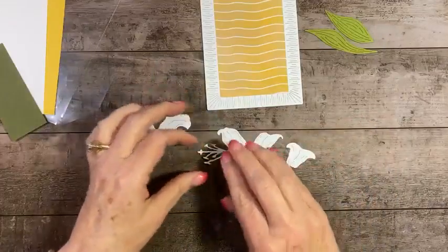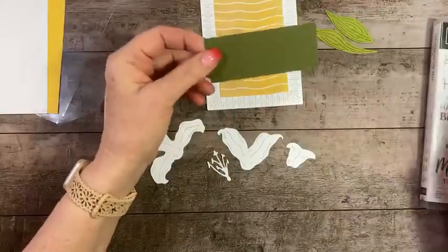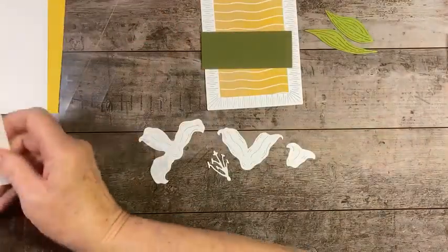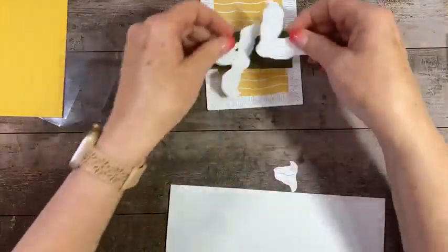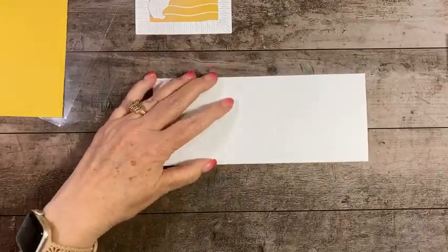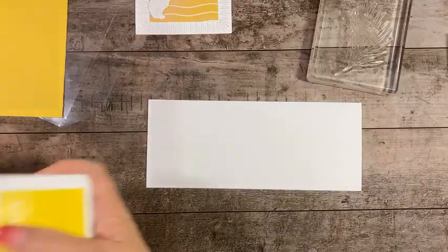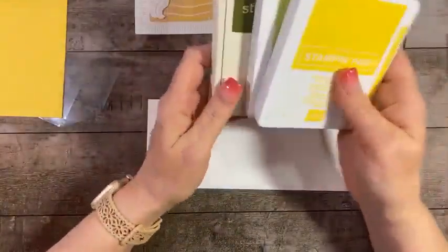You can cut the lily pieces in color, but I cut them in basic white and we're going to put a little color on them with some Stampin' Blends. You'll need a scrap piece of old olive big enough for your sentiment, and then some more basic white for stamping. We're going to grab the palm leaf from the set. The Stampin' Blends we'll be using along with our ink pads are Daffodil Delight, Parakeet Party, and Mossy Meadow.